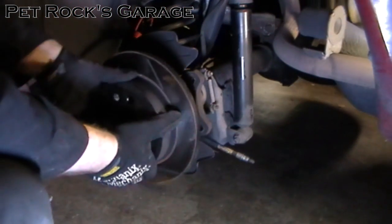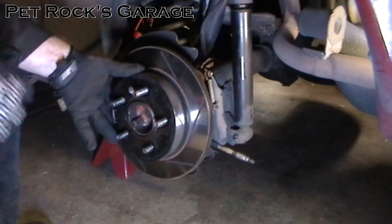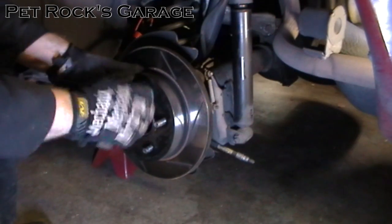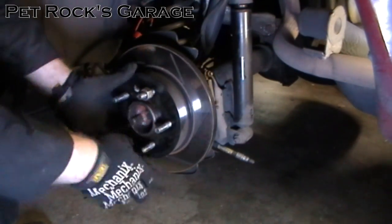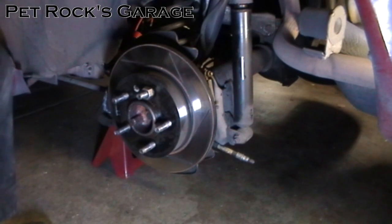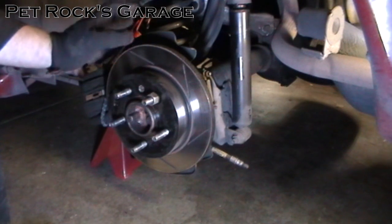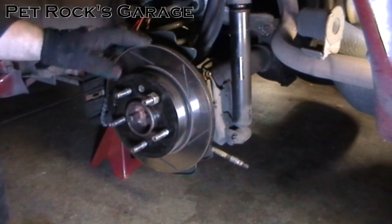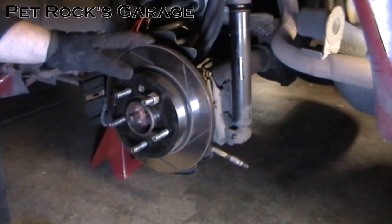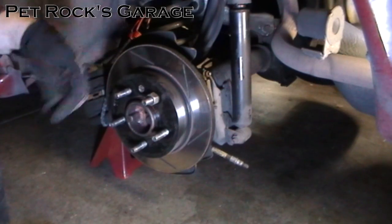Take the rotor and put it into place. What I like to do is take one of the lug nuts and spin it on all the way — this keeps the rotor from flopping around as I'm trying to get the caliper on. Like I mentioned earlier, I have a video covering how to replace the brake pads and rotor on this vehicle, so if you need an in-depth description of how to reinstall you can consult that video. For this one I'm just going to fast forward through it.